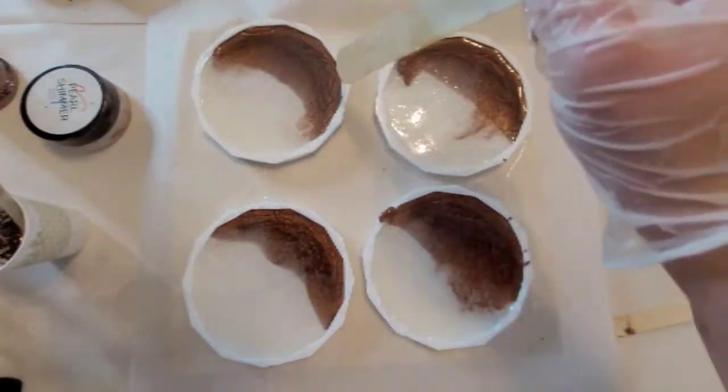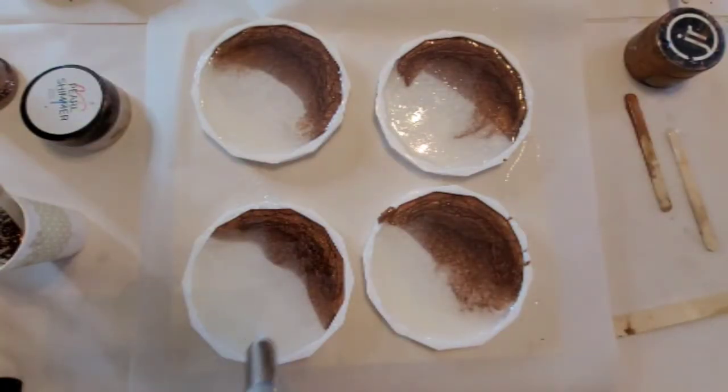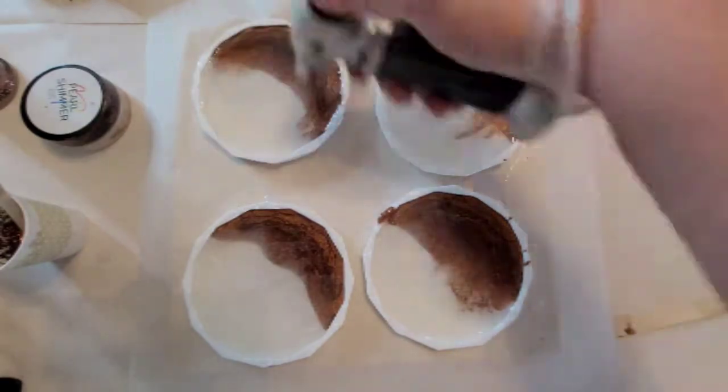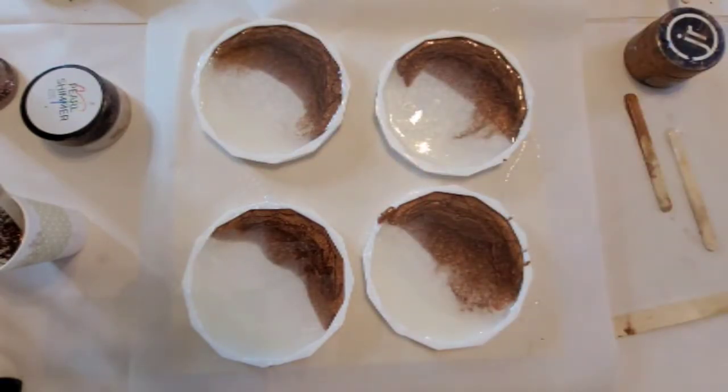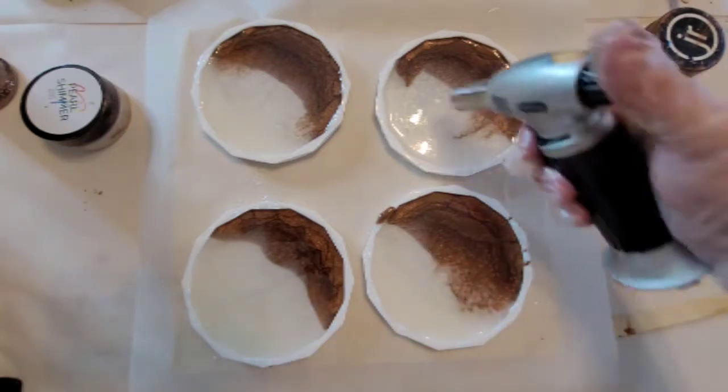I'm kind of drizzling clear around the edges — that's another way to get some really cool effects, to add some depth and more visual effect. So I did that and now I'm going to come in and add some glitter.